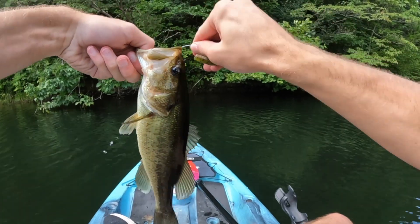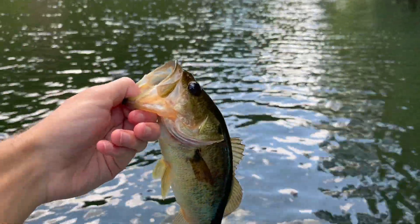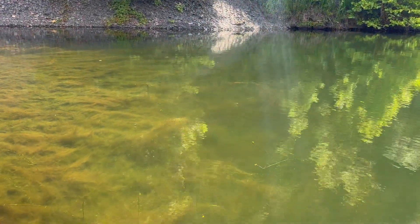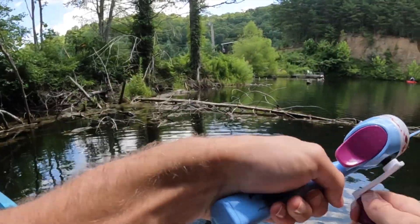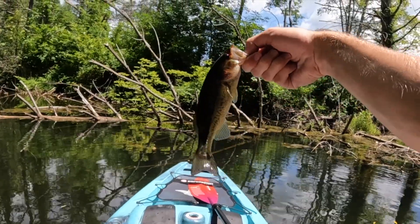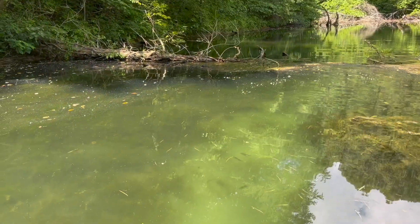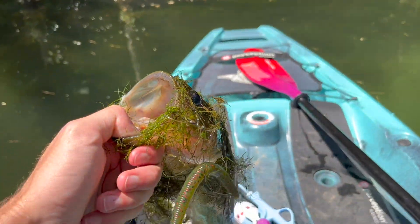All right boys, this definitely ain't a bad bass at all — got this on the wacky rig worm literally right there as soon as I cast it in. Pretty decent sized bass, probably my best one of the day, so we'll get her back in. My GoPro died, but I caught that fish right on the edge of the grass right there. Also pulled out another pretty decent sized bass from over here next to this tree — hit as soon as my worm hit the water. I see some more swimming around, we're gonna try to get in and get a few more.